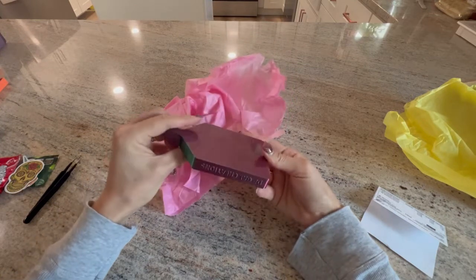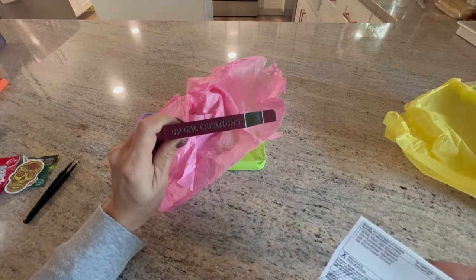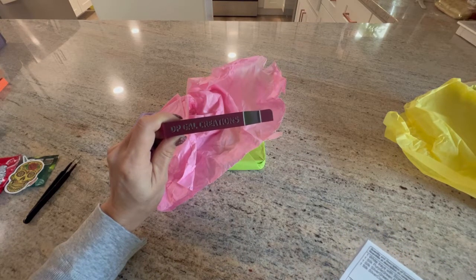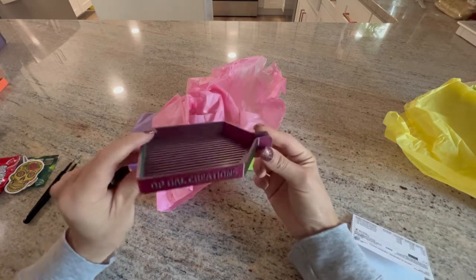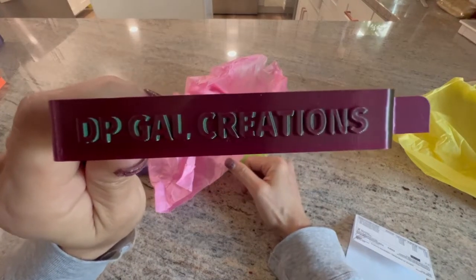This one is pretty — I got a rainbow one. No, I guess this is a purple-green one. Purple green, silk, purple green. Very pretty and it says 'DP Gal Creations' on the side.